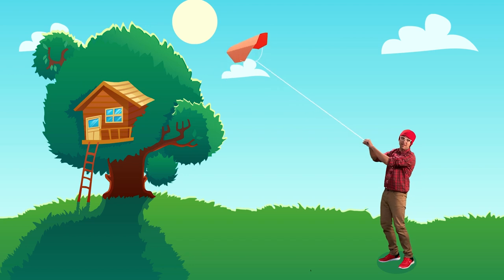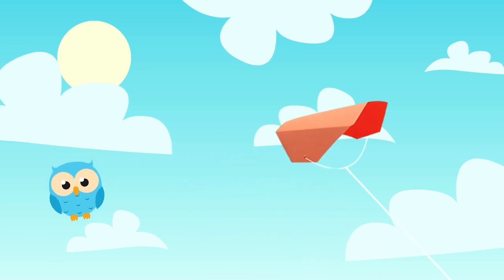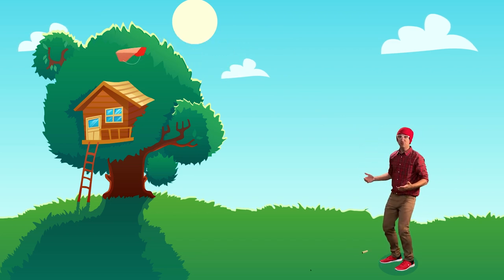Check this out! I made this homemade kite, and look how high it's flying! Oh no! I dropped the string, and now the kite's stuck in the treehouse!